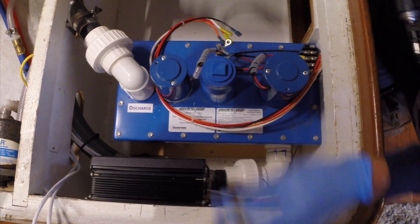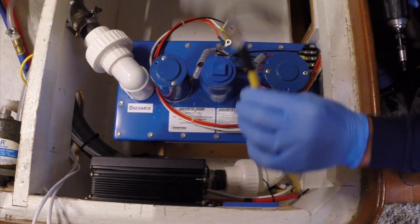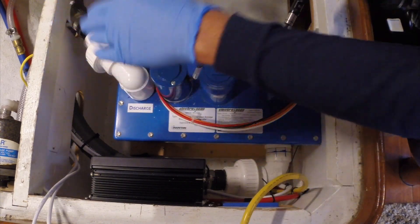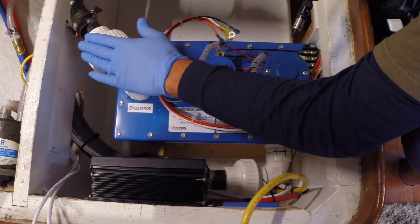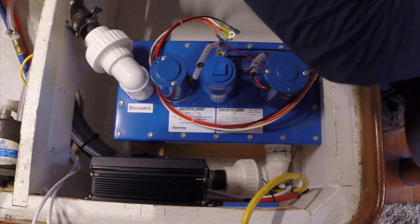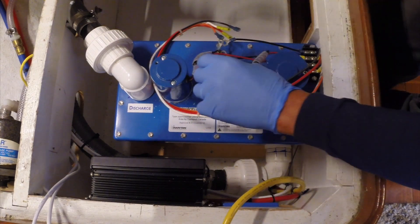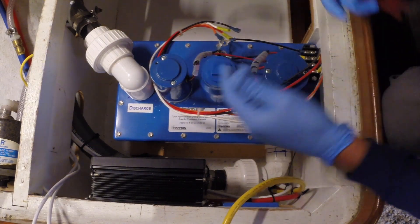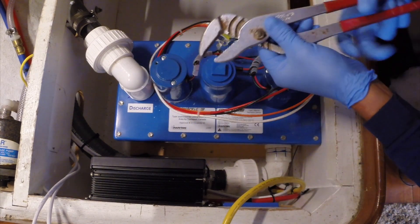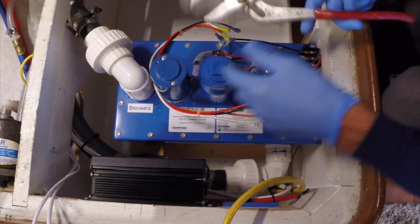All right, so here's the deal. Disconnected the ground wire, turned off the breaker, and a lot of clean water flushed through the system. This thing sits about eight or ten inches below the discharge through-hole. So right here is a bypass. There's two separate chambers — a mixing and macerator — and they've got a plug on top.